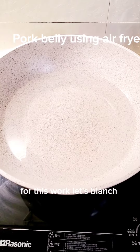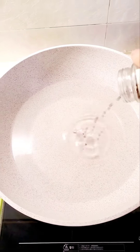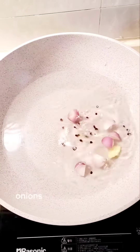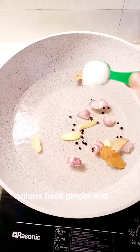For the dish, let's make pork belly with pepper, onions, basil, ginger, and salt.